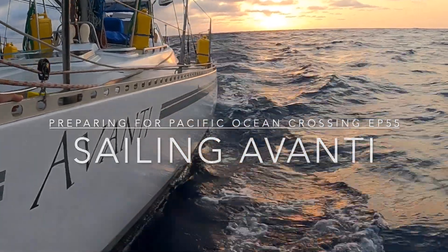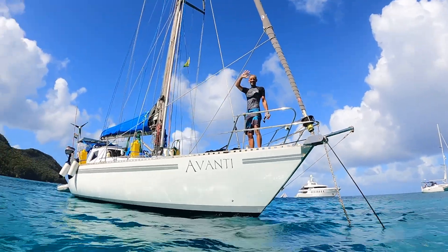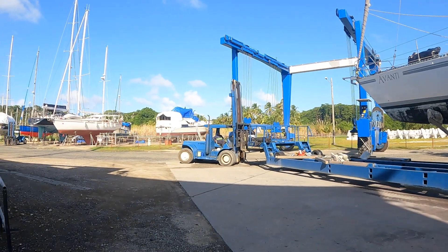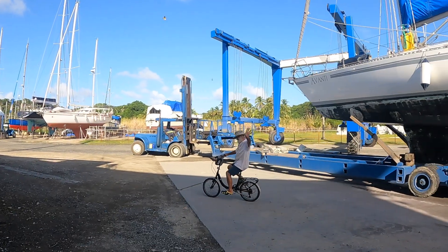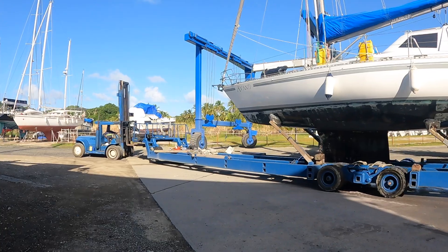Welcome to Sailing Avanti. We are Gerard and Jacqueline sailing our 41-foot monohull Avanti around the world from Cape Town, South Africa. We're currently in Panama near Colon, on the hard, working to get Avanti ready to cross the Pacific Ocean for our longest passage to date.